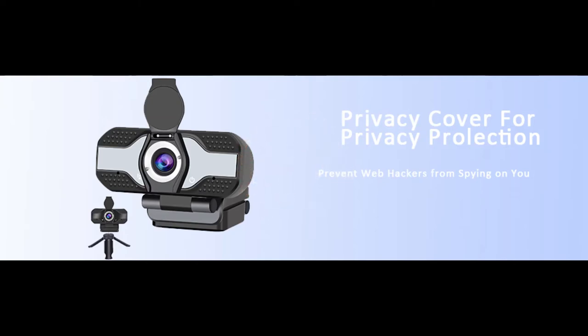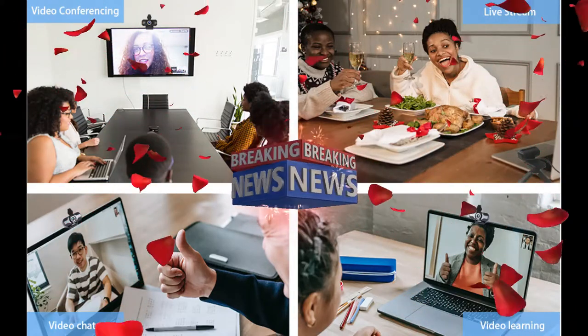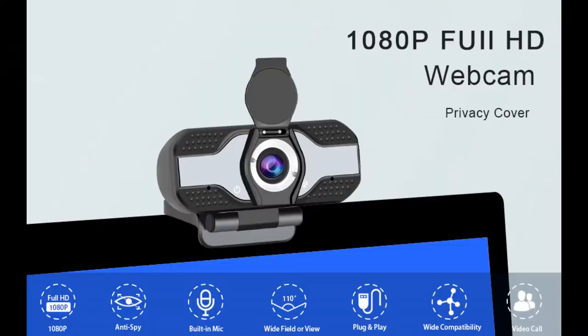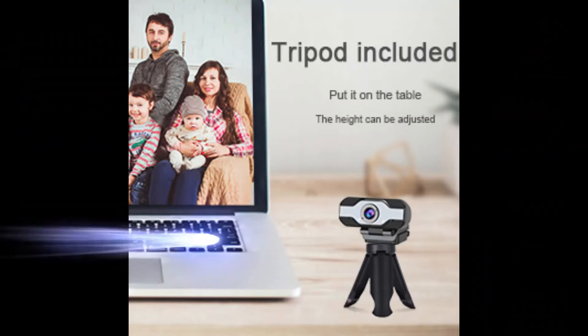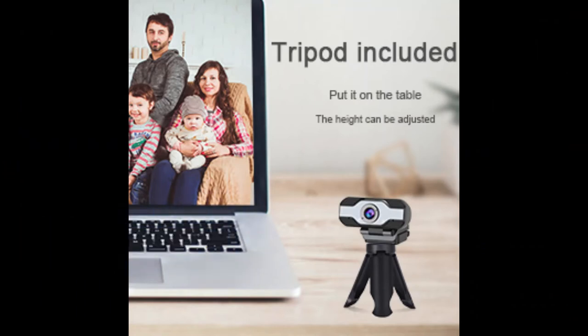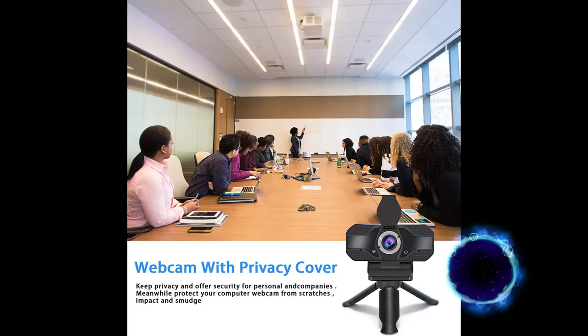Compact 1080p High Definition Webcam. Our computer web camera has upgraded optics and a 120 degree wide angle lens with four layers of anti-glow coating that reduces lens flare and ghosting. It is also equipped with a CMOS sensor making the camera more energy efficient and effective, creating a better viewing experience during meetings, live streams, gaming streams or recordings.